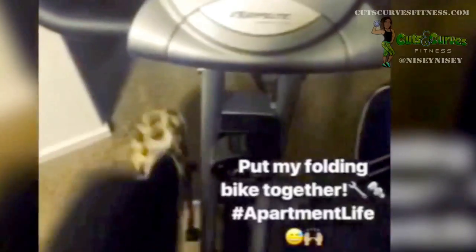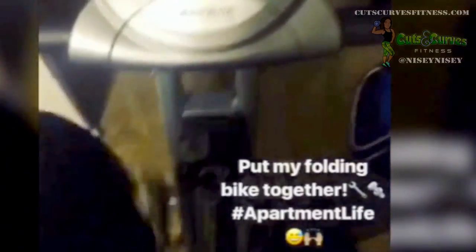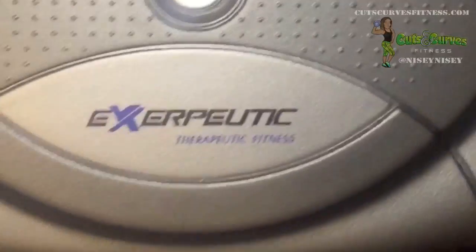Of course Instagram stories got the first look at my new bike when it was all put together. I was so excited. The fact that I was able to do a whole hour of cardio in my leopard slippers is epic enough.